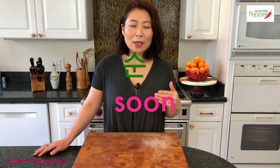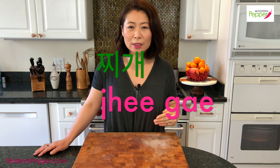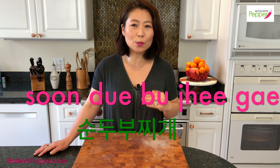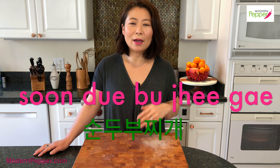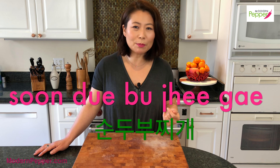Let me start by teaching you how to phonetically pronounce Sundubu Jjigae: Soon — Doe — Bujee — J-H-E-E-G-A-E. Sundubu Jjigae. I know it's a little long and it might be a bit of a tongue twister at first, but practice it. It's pretty simple if you just break it down like that.